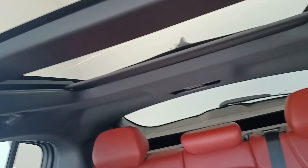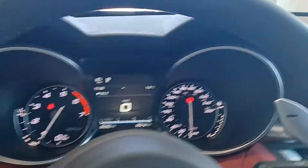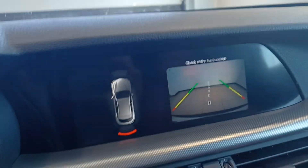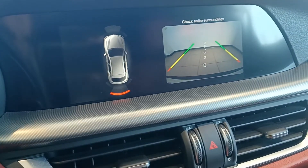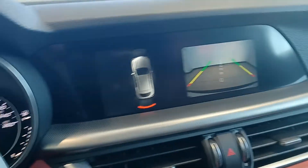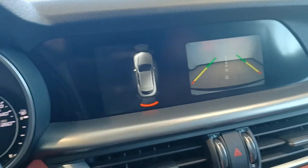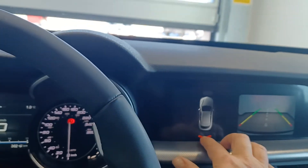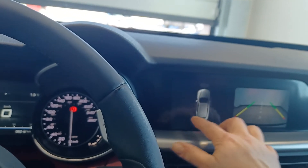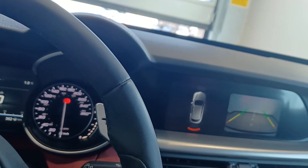You've got your panoramic roof that goes all the way back as well. And just to show you the reverse — you've got your eagle eye view, which is all around you, plus your split screen. That's right behind you, and this gives you your sensors so it's detecting the wall behind me. It gives you sensors all the way up front as well, which is really awesome.